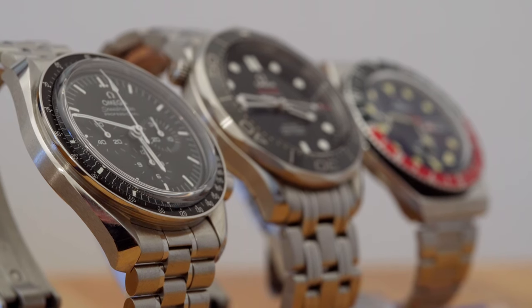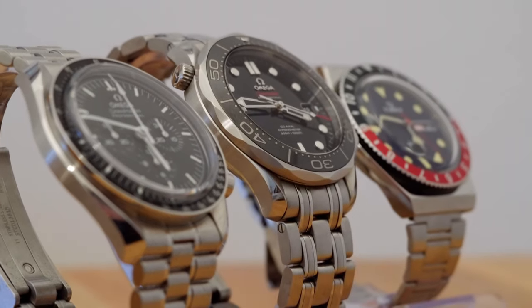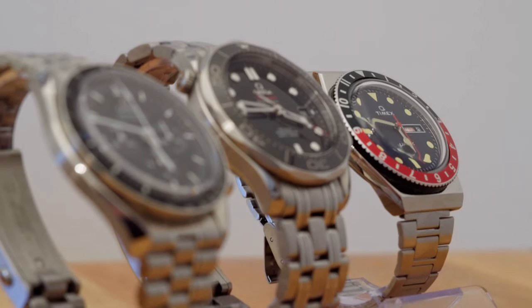Hello there and welcome. Today we're going to talk about watch crystals, AR coating and how they can change your choice of watch.